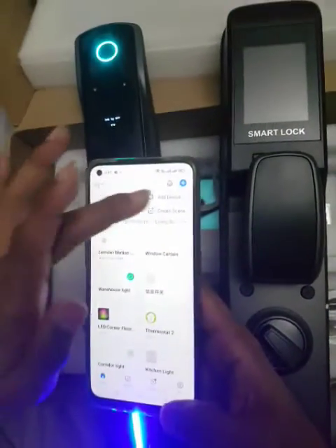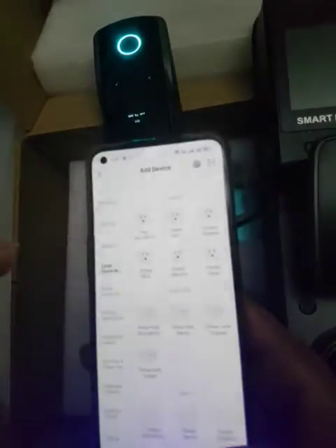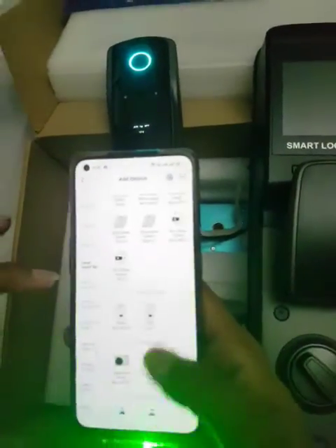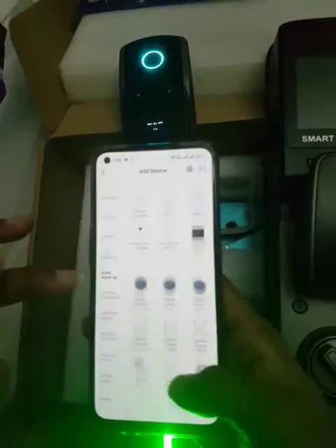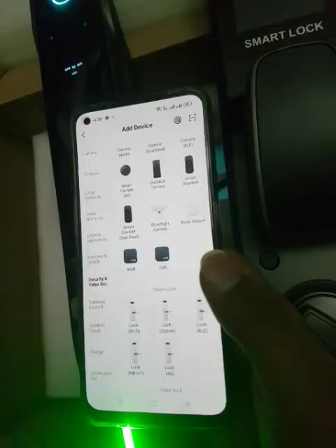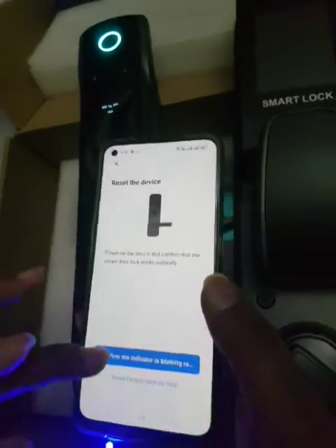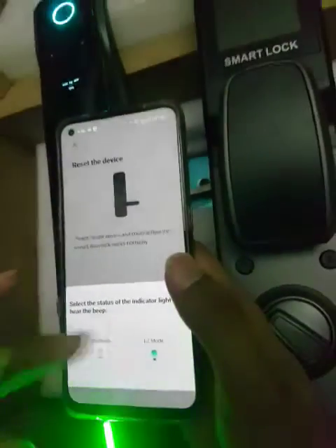Now go to the application, click on plus, add device. Click here - home appliance, small home appliance, then click on lock Wi-Fi, next, confirm, AP mode.